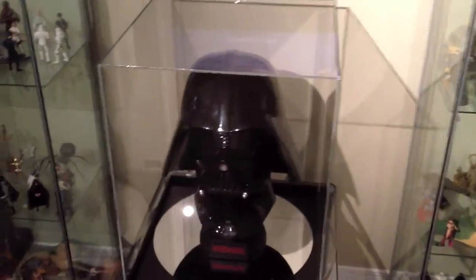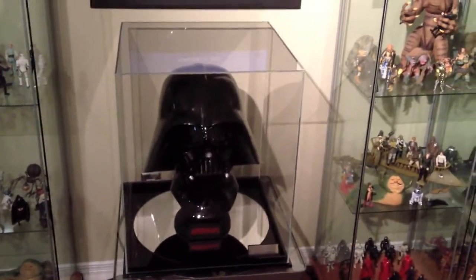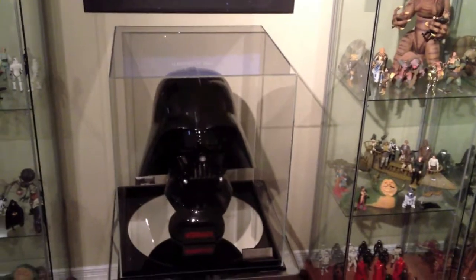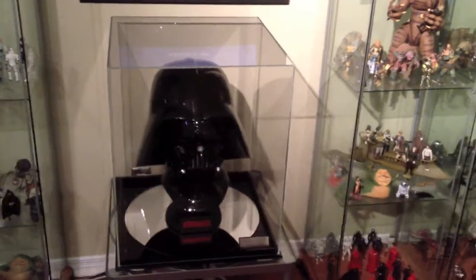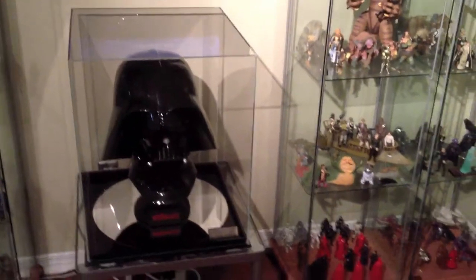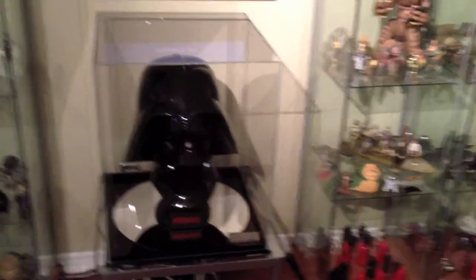I had a question about my display case for my Vader helmet, so without any further ado, I'm going to move in. This was built by Canis Plastics here in Ottawa. They've been in the business for over 60 years. They've provided aerospace-grade plexiglass to a lot of people and a variety of products, and they do custom jobs like this.